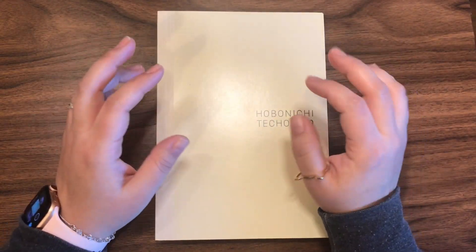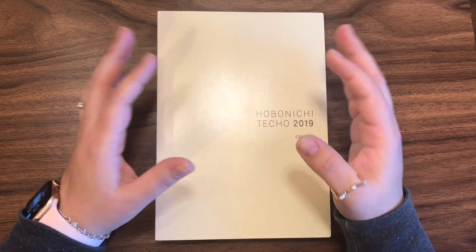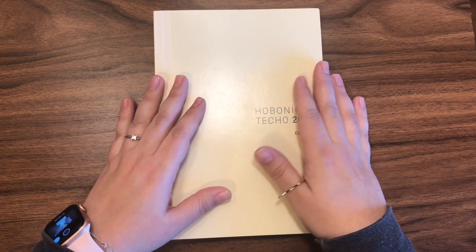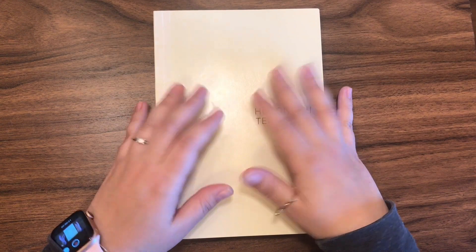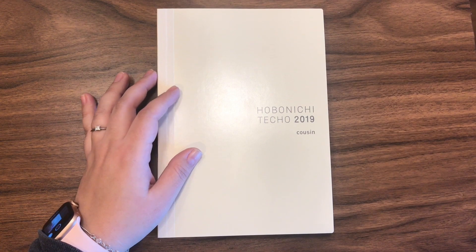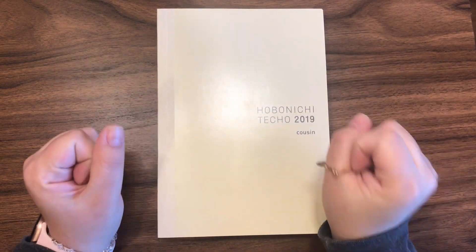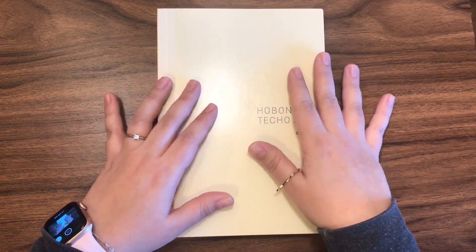Hello and welcome back to my channel. My name is Jackie and today I'm going to share a very quick setup of my Hobonichi Techo Cousin for 2019 — all I'm going to do is put it within the cover of my choice. Soon I will have a more detailed setup, and I'm also intending to do a version of this without speaking, so I'll leave the link in the description box.